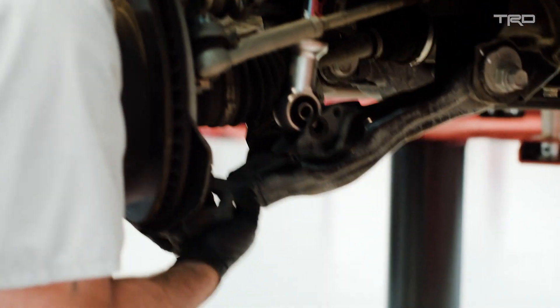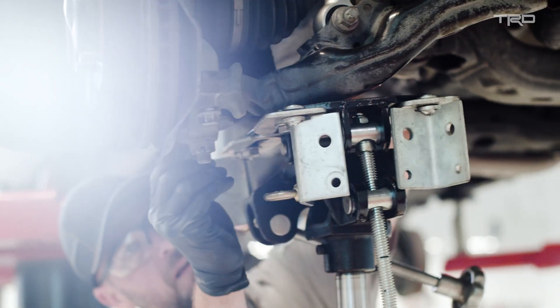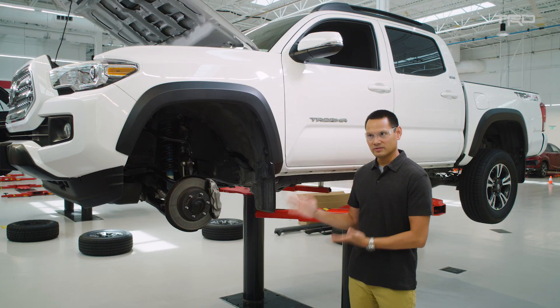With Fox, it was a very organic relationship. Fox regularly competes in the Baja 1000 and Baja 500, and the same type of components that they use on their racers are found on TRD Pro.